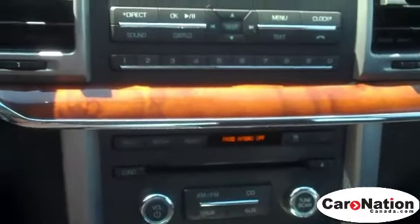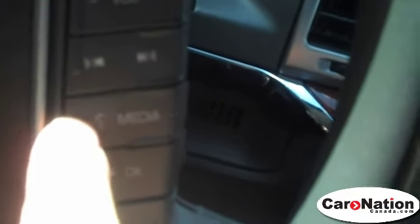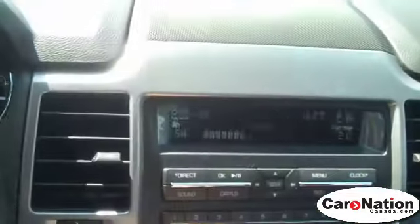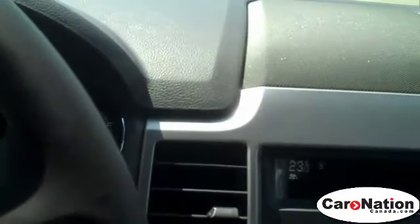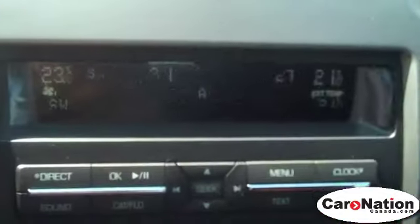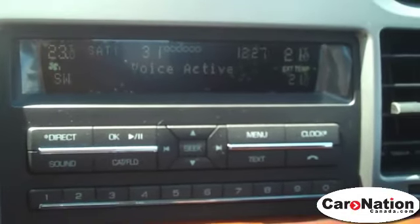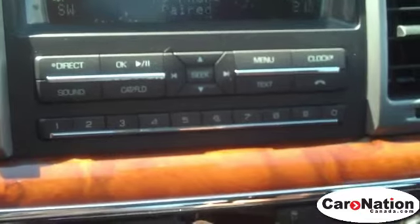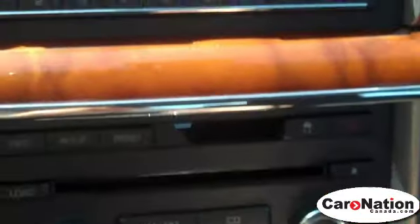So what you do first is you turn the vehicle on. Now, to set it up, you press your voice button on your steering wheel here. SYNC will say 'please say a command.' You say 'Phone.' It responds: 'No Bluetooth device found. Follow the device instructions to pair a device.' So now it says no phone paired, and now it says add Bluetooth device.